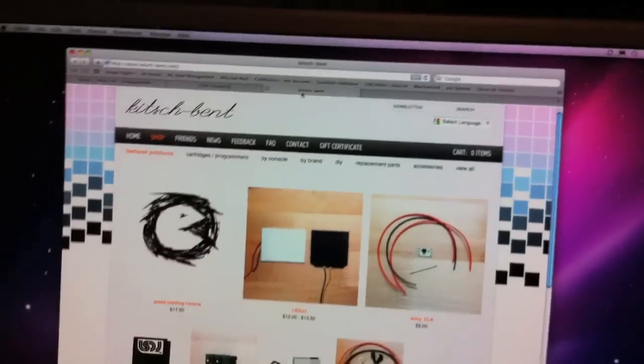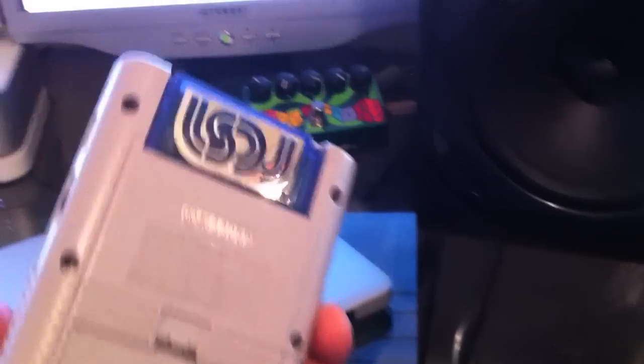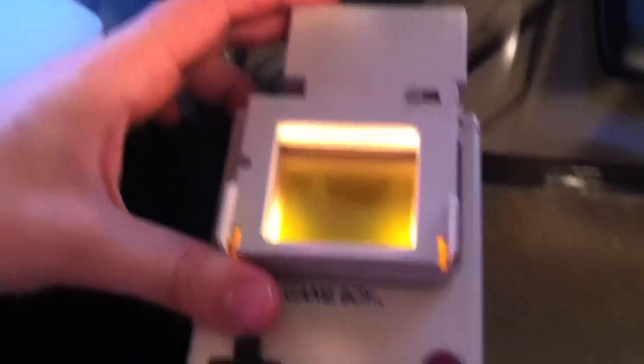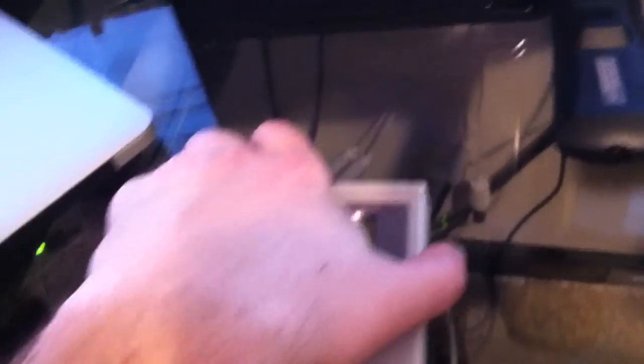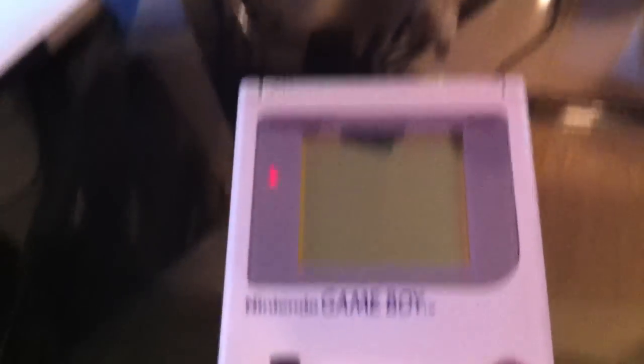It just happens that I already have all of these things right here. I've got my Game Boy, I've got my Little Sound DJ cartridge already in there. For demonstration purposes, I'm going to be using a Game Boy Lite — thank you to Kevin from Environmental Sound Collapse for giving me that light. So first things first, let's turn it on and hop into the tutorial.